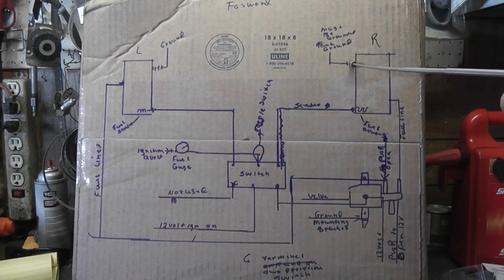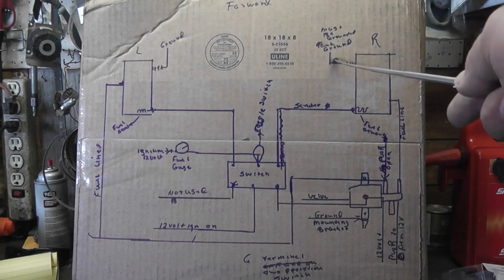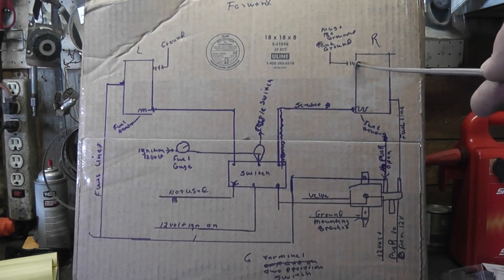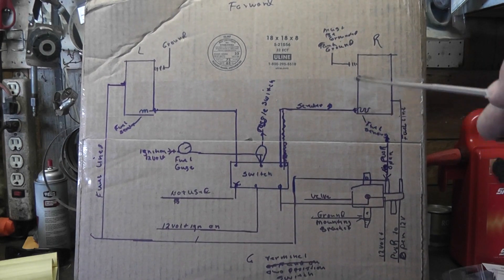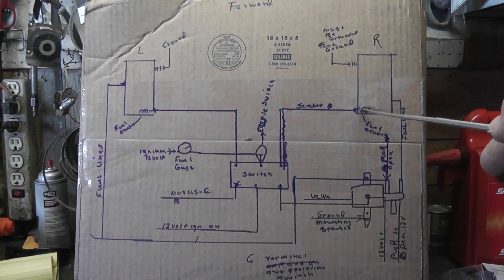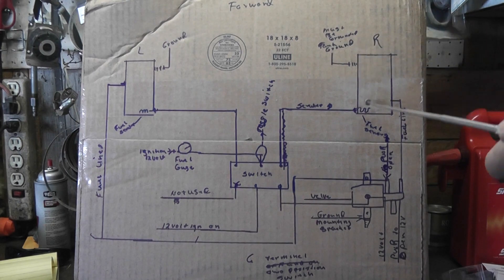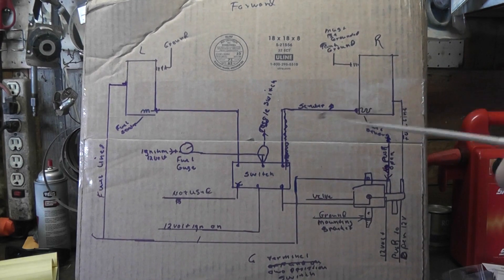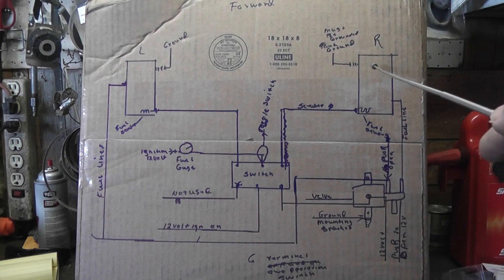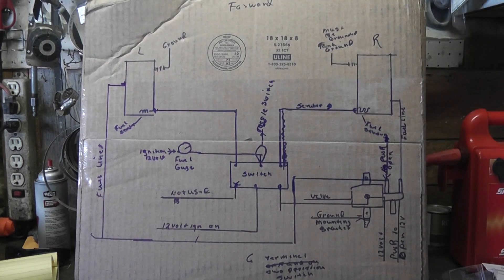This is really important: your fuel tanks have to be grounded. You've got to take ground off your battery — you've got to have a real good ground on your tank. If you don't have a ground on your tank, your sending unit won't work because that's part of the circuit — this is the variable resistor. If this is not grounded, your sender won't work on your tank. Make sure you've got a good, clean ground on both tanks going directly to your battery on the negative post.